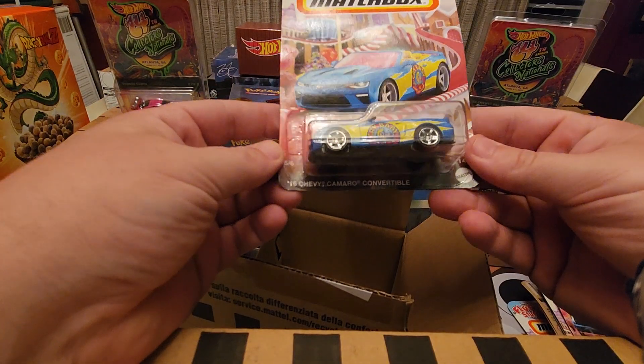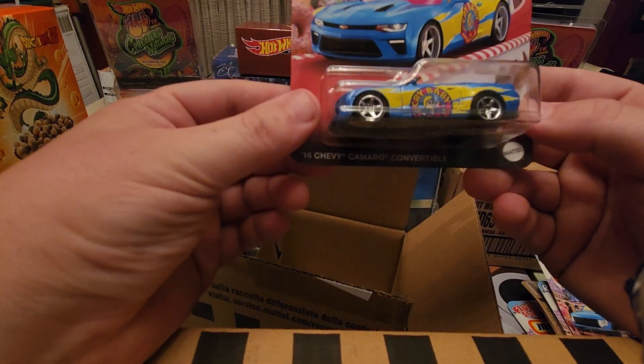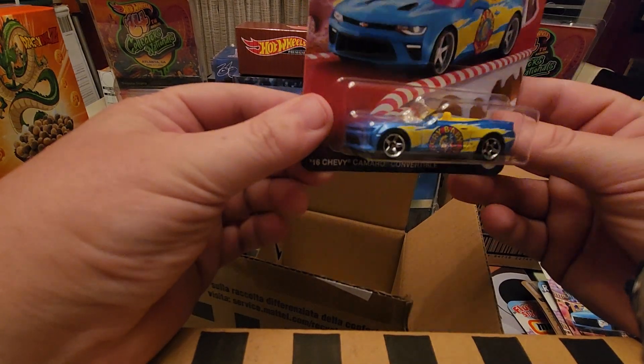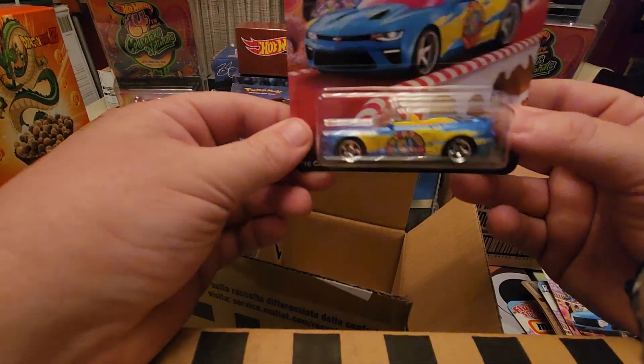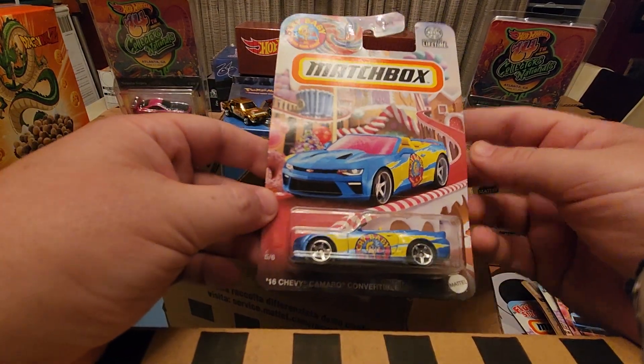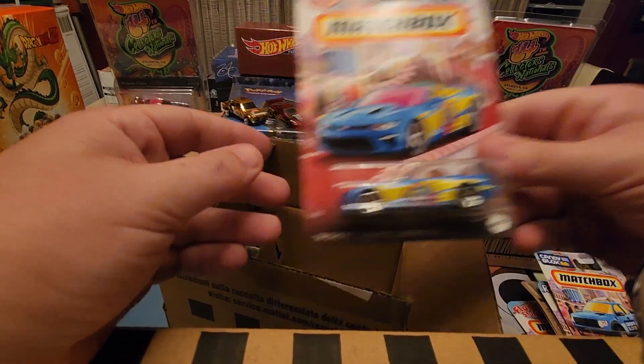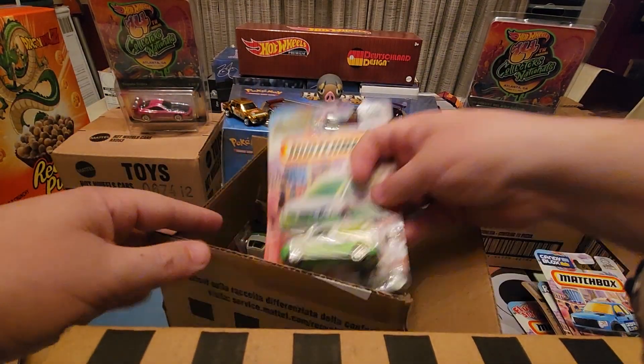Next up we have the 2016 Chevy Camaro Convertible with the Crybaby logo — the Sour Crybabies. That's pretty cool. The yellow stripe and yellow interior to match it. The artwork on the cards is really cool too — a little Candyland design. I like those wheels as well.